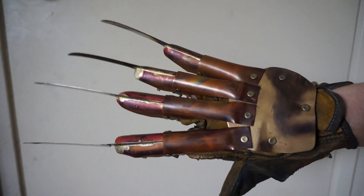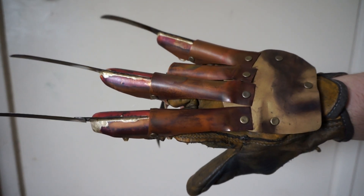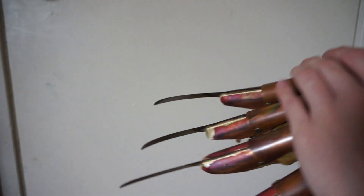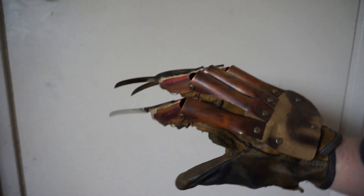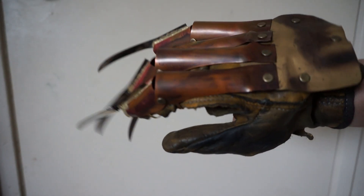Either way, this is your glove. I finished it up yesterday — the day before yesterday, I forgot. But here's a video of it. I will be shipping it out once I get those other gloves done, which shouldn't be too long. It should only be about a week.